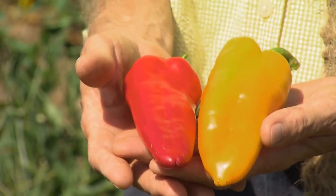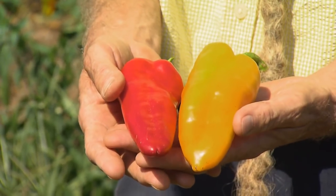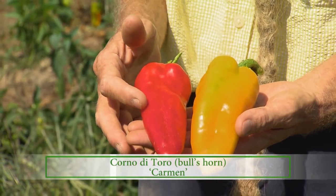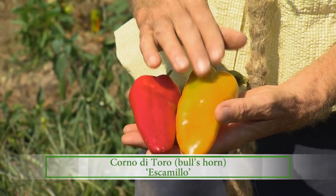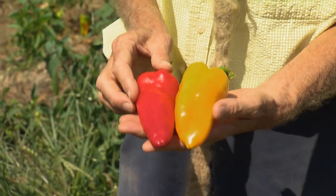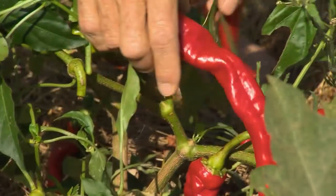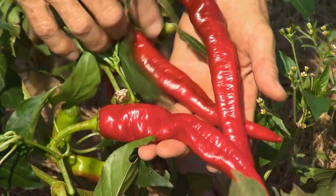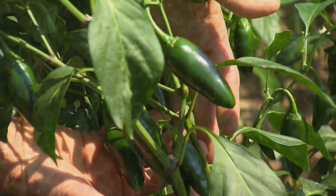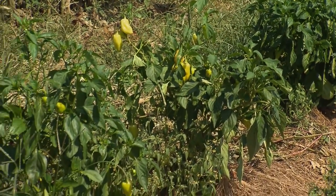Our favorite peppers are the Italian frying peppers — Corno di Toro, otherwise known as bullhorns. This one is Carmen and this one is Escamillo. These are really good tasting peppers and they grow really well. We also grow cayennes and jalapenos, and the yellow bells we grow are a variety called Gypsy.